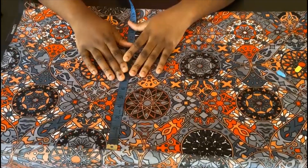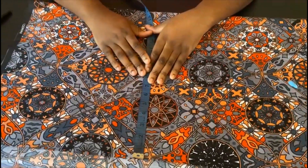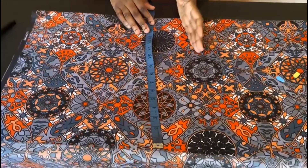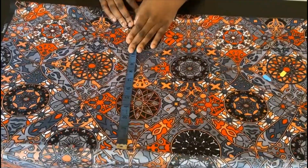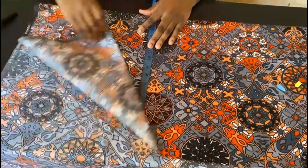Hi guys, welcome back to my channel. In this video I'm going to show you how to make this pepper bag waist shorts. The pants will have a ruffle at the top with an elastic running through it. I'm going to try to use about one yard of fabric. The first thing I'm going to do is fold my fabric into two.